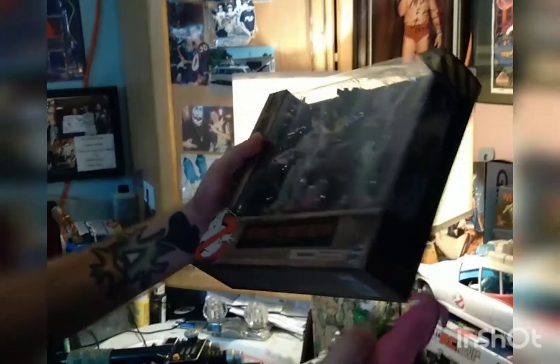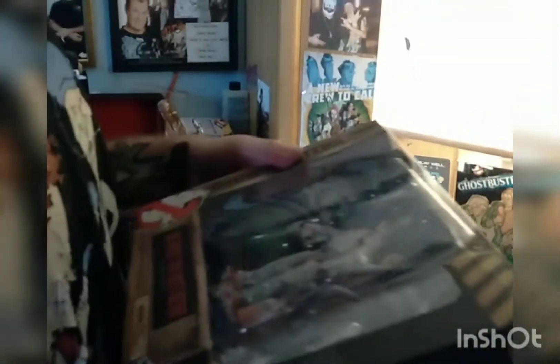And today we're looking at this. Finally, the family that was together has come back. And we're gonna see if we can set it up like on the back of the box.